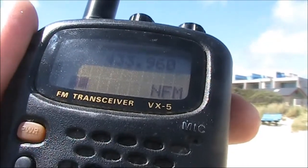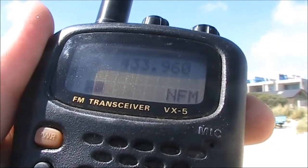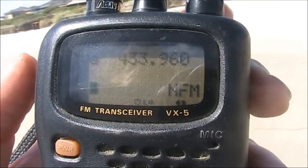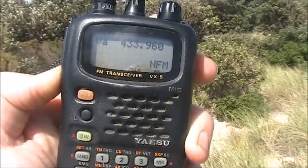This is around 800 metres to a kilometre, and the audio is still clear — much better than before. If the carrier is weak, the audio is still audible. This is about 1.2 kilometres.